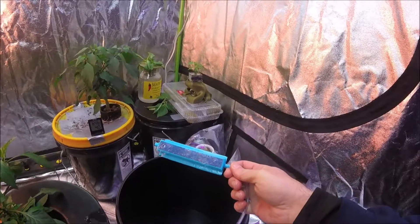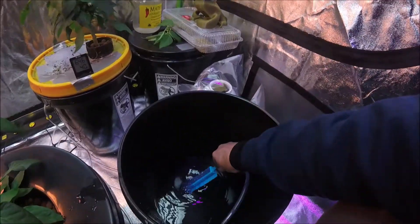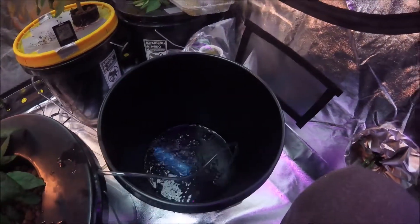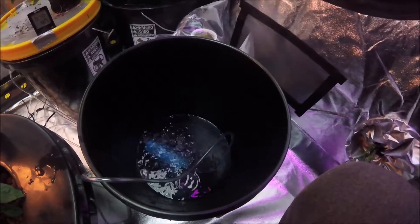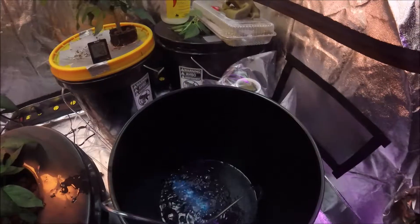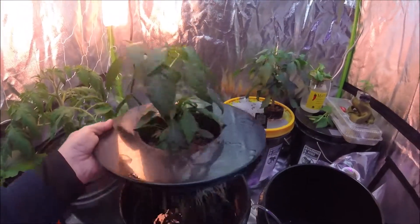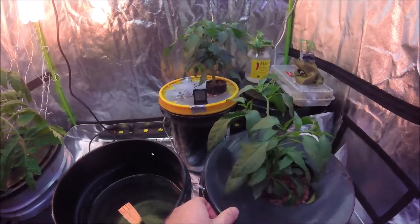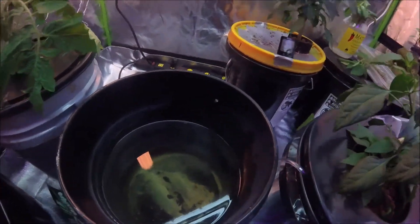First I went ahead and cleaned off the bubbler and the airline real good. Now I'm just going to set it down in this little bit of water I have in there. While I'm changing the nutrients, that will just help clean the bubbler with fresh water and it'll be ready to go back into the system. Now I'm going to take this cayenne plant, place it over the top there, let it bubble in just regular water for a little bit while we clean this nasty mess out.